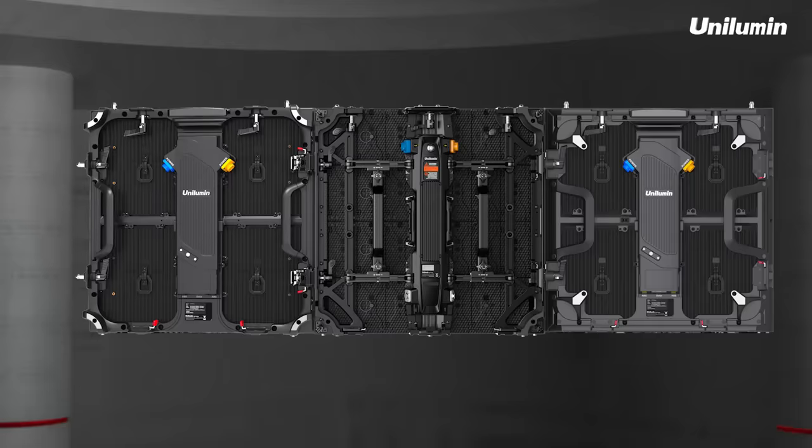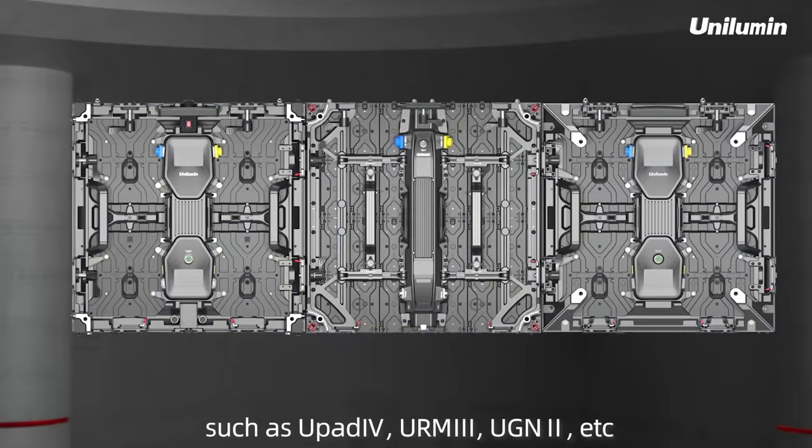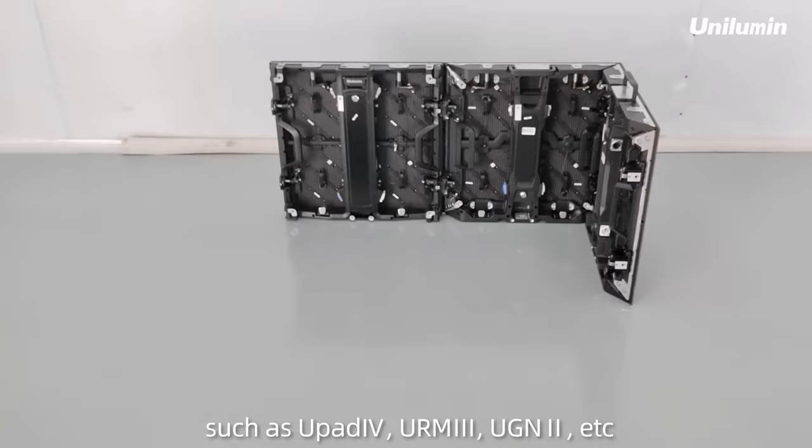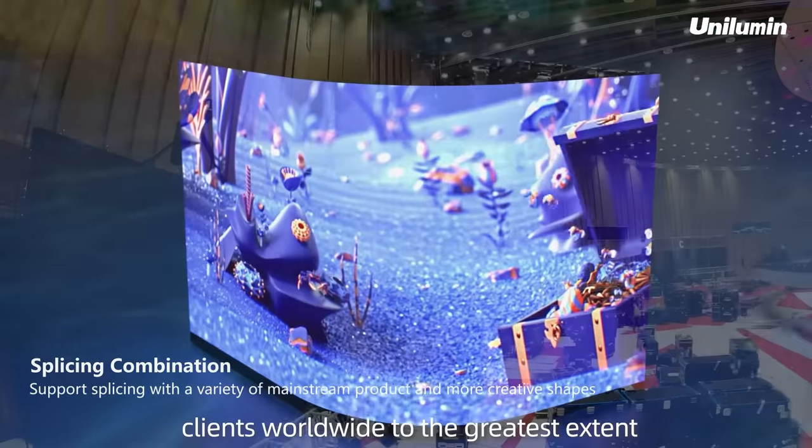How amazing and imaginative! The two series can be combined with many other regular straight products of Unilumin, such as UPAD4, URM3, UGN2, etc., which can meet the various creative needs of clients worldwide to the greatest extent.